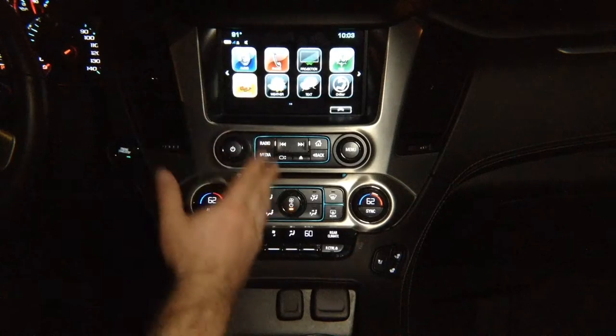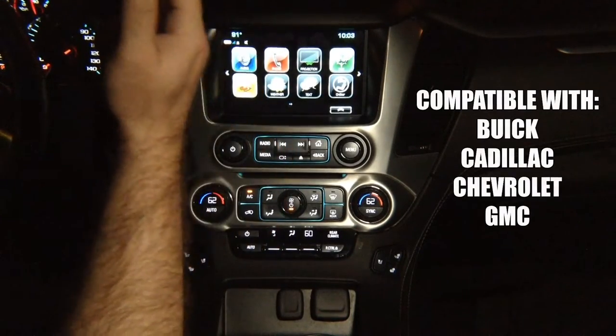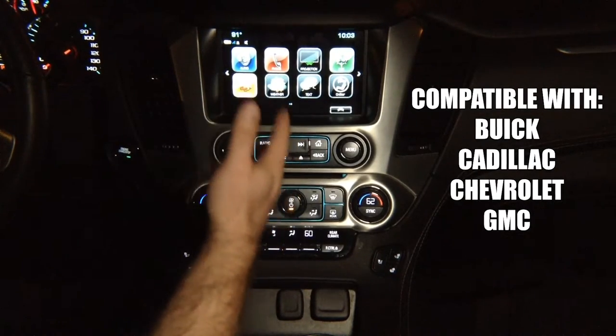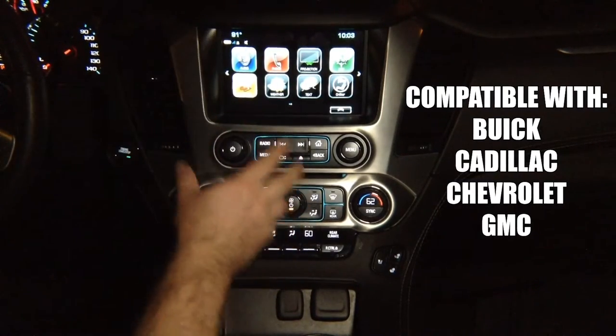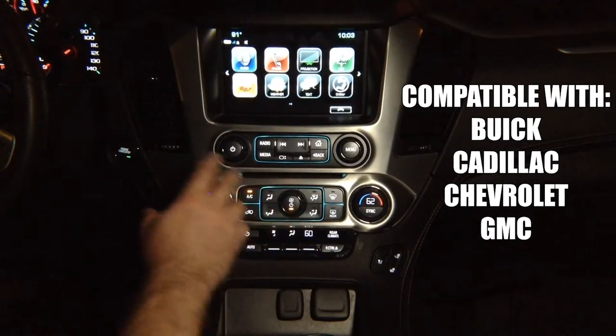This particular demo is being shown in a GMC Yukon. However, any Buick, Cadillac, Chevrolet or GMC vehicle will also be compatible with this device. They all have identical screens. The trim panel and the surroundings may look different, but the screens are all identical, therefore this device will work in any of those vehicles.